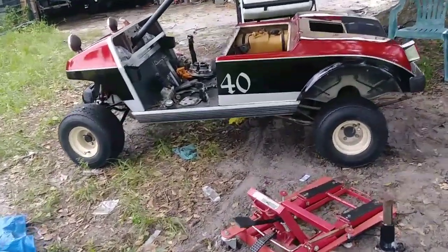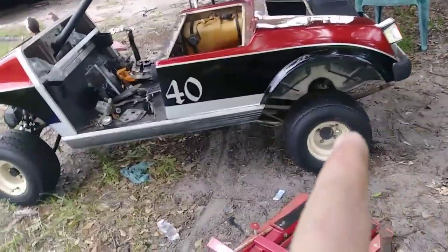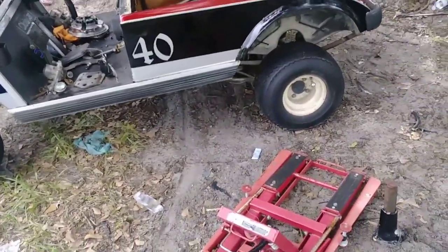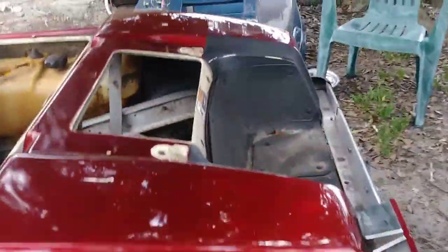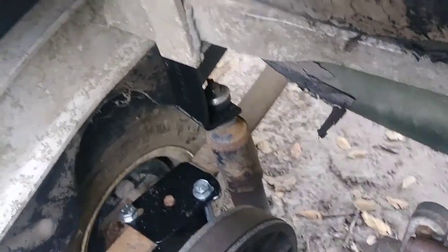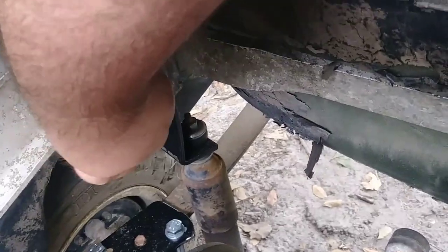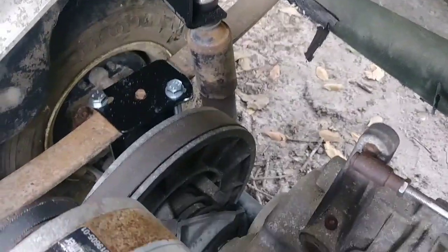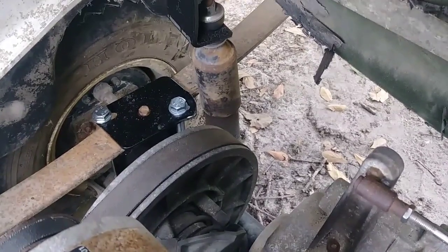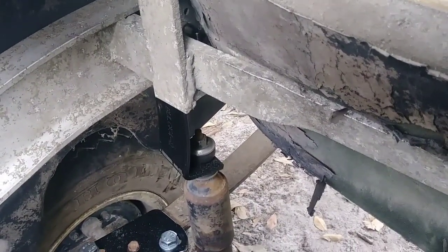The lift kit for the back of these — anything earlier than, I believe, a 2004 — has this weird bracket in the back right there for your shock mounts. So what I did is I built a piece of channel and just welded it up. The lift will work for the leaf springs but it won't work for the shocks, so we got that taken care of.